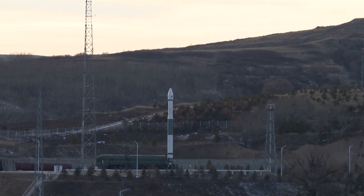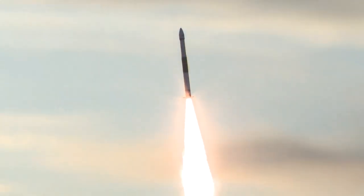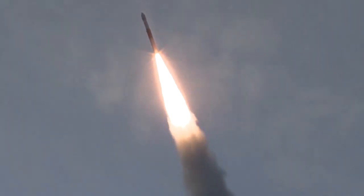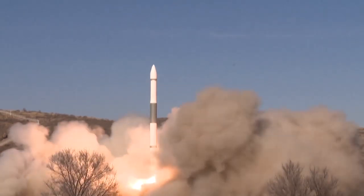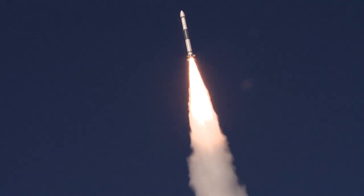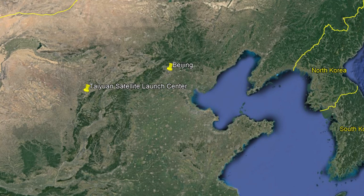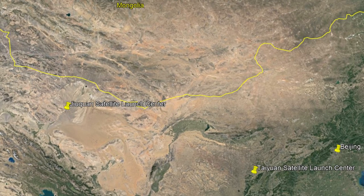On Saturday, China launched two CASIC Kuaizhou-1A rockets within six hours of each other — the first carrying the Jilin-1 Gaofen-02B Earth Imaging Satellite, and the second with a payload of six small satellites. Both rockets lifted off from road mobile transporters reminiscent of Russian mobile ICBM launchers. The name Kuaizhou means 'speedy vessel.' First flown in 2017, it's capable of delivering a 200-kilogram payload into a 435-mile or 700-kilometer-high orbit. Saturday's launches were from Taiyuan Space Center in northern China's Shanxi province, while all previous Kuaizhou launches were done from the Jiuquan Satellite Launch Center, 620 miles or 1,000 kilometers to the west, in the Gobi Desert of China's Inner Mongolia Autonomous Region.